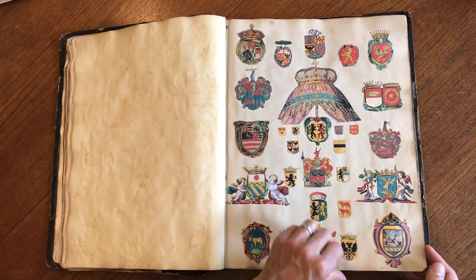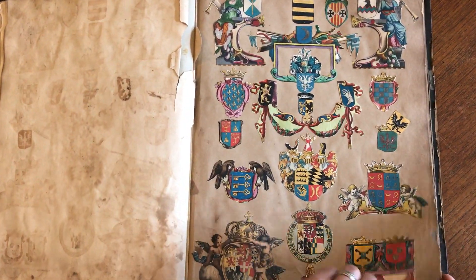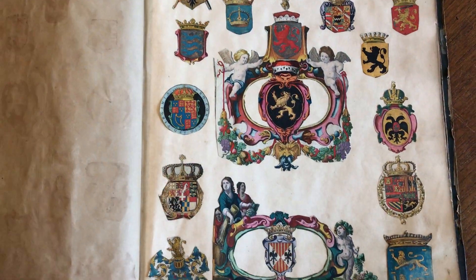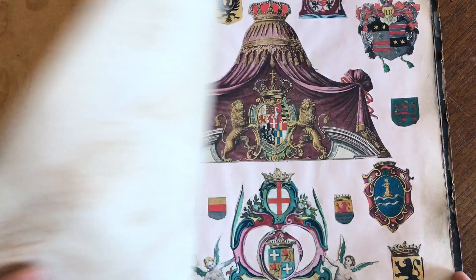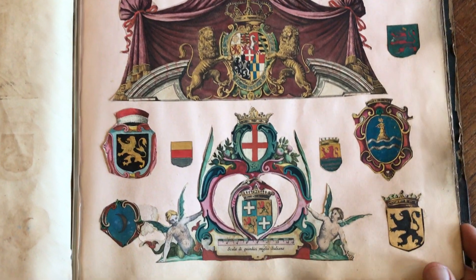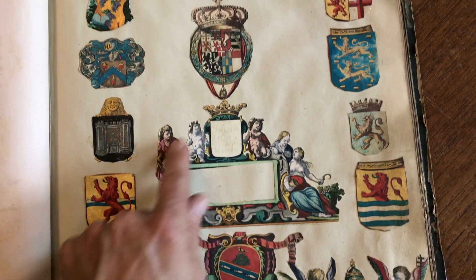Very interesting. Looks like a lot of this material — that cartouche included — could be portions cut from something significant. Same with that cartouche.